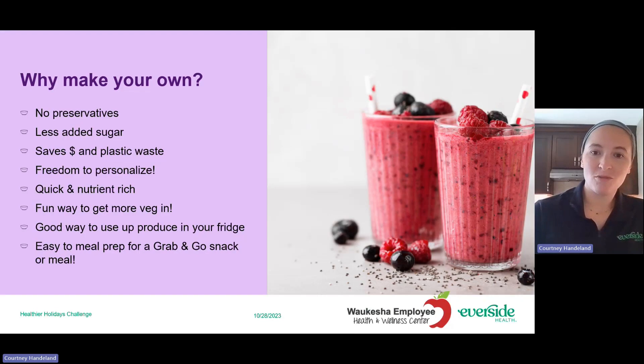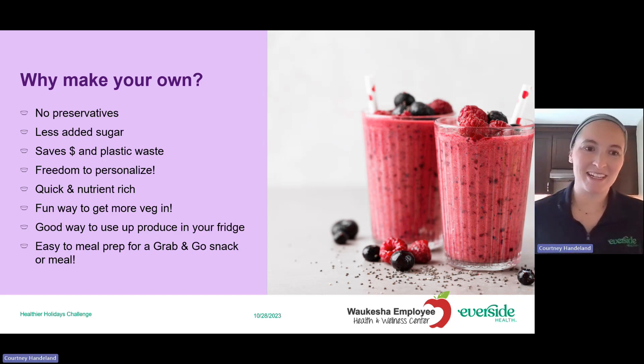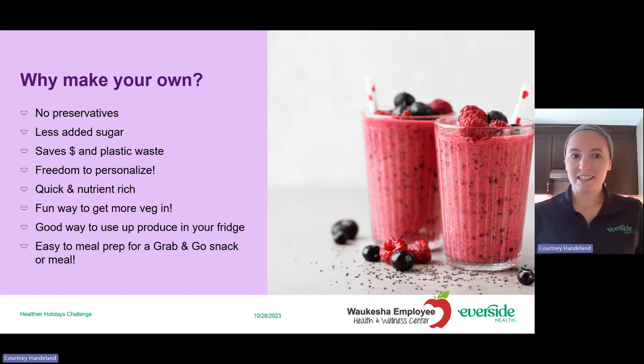You might ask: why make your own smoothie? There are lots of smoothie shops out and about that you can stop at on your way to wherever you're going. But really, as I'm sure it's no surprise, they're a lot healthier when you make them on your own. There are no preservatives and generally a lot less added sugar because you can see exactly what you're putting into it.